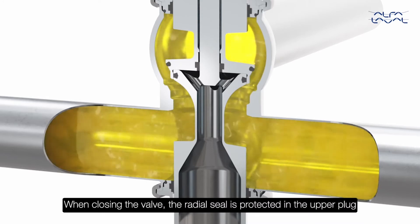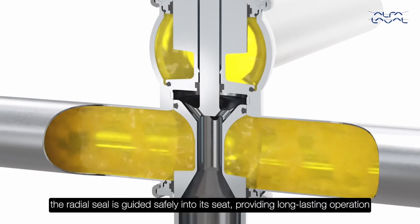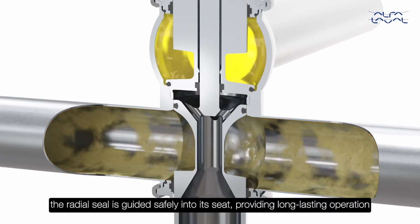When closing the valve, the radial seal is protected in the upper plug. Once the upper plug is in position, the radial seal is guided safely into its seat, providing long-lasting operation.